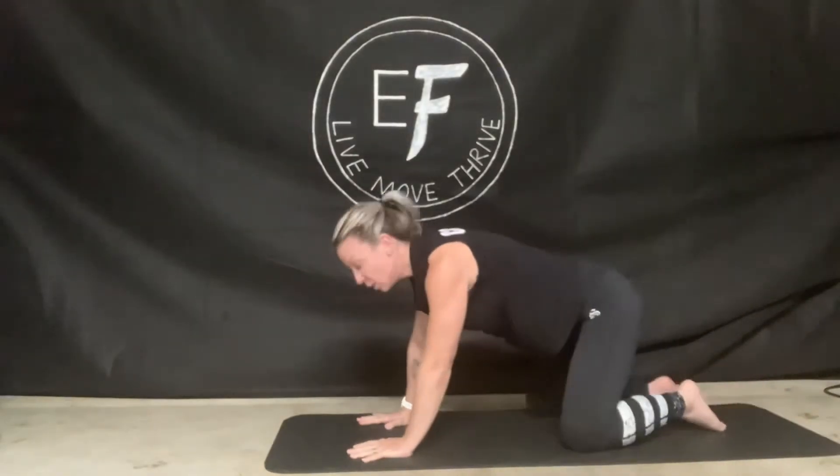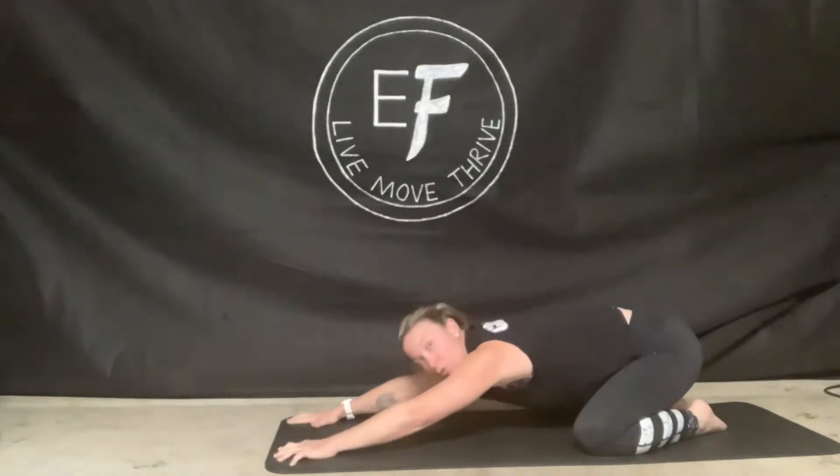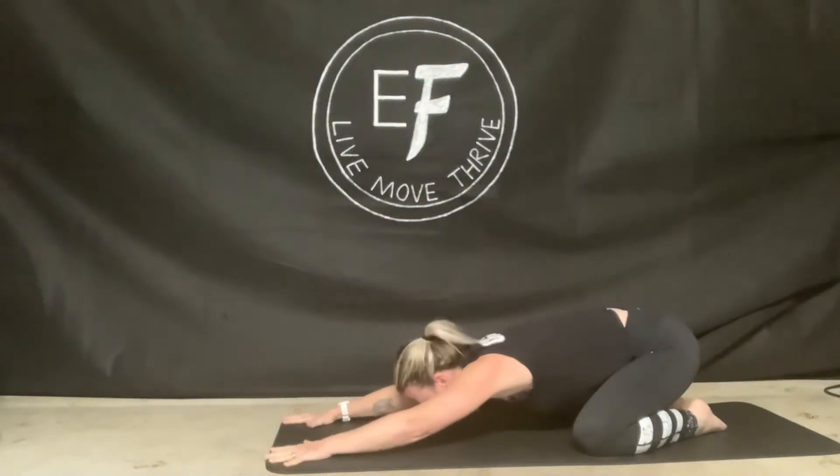We're going to go into child's pose from here. Toes together, knees out wide, rocking back onto your heels, stretching through, forehead onto your mat. Take a couple of deep belly breaths here — breathing in and breathing out.